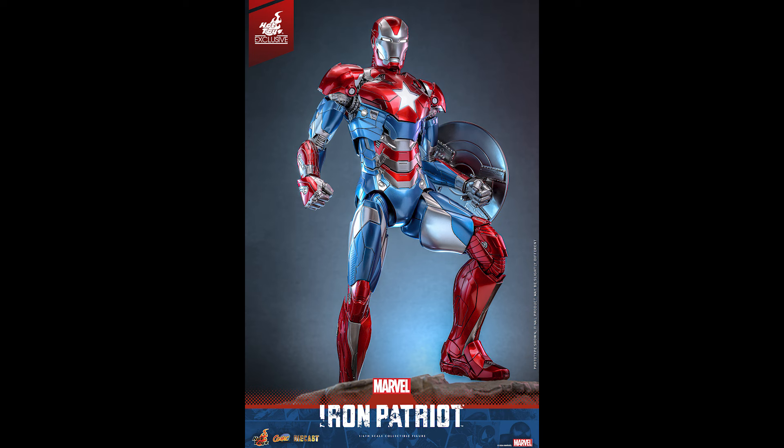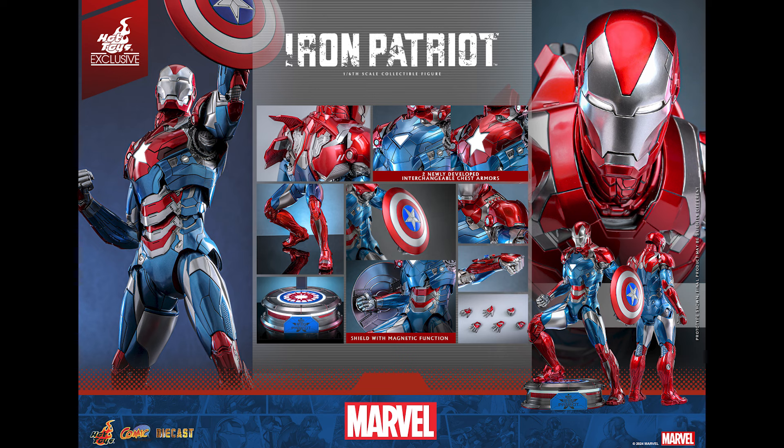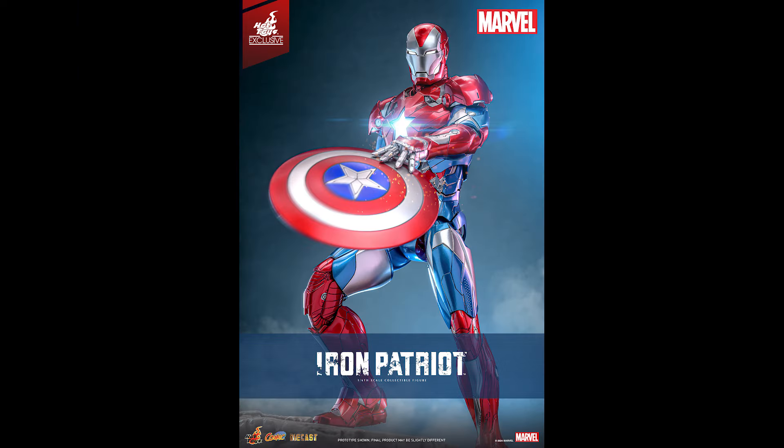It's a good-looking figure, but historically Iron Patriot from Hot Toys' perspective wasn't selling well. The first Iron Patriot from Iron Man 3 sat for a hot minute, and even now the price really didn't go up — it's just remained stagnant, one of those figures that is just readily available and people are trying to discard.